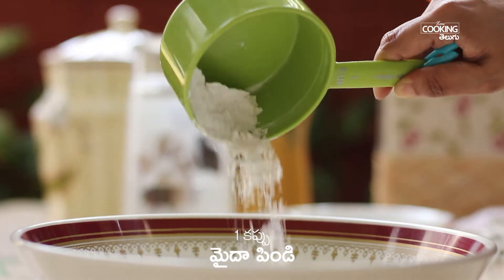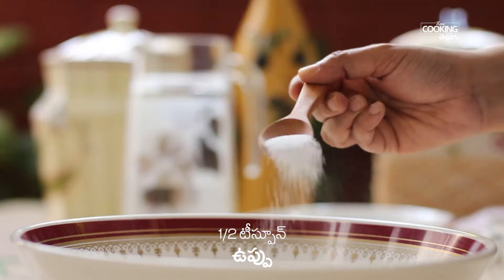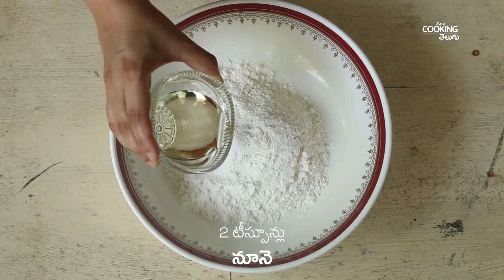In a bowl, add 1 cup of maitha, add 6 teaspoons, add 2 teaspoons, add 1 teaspoon, 1 teaspoon and pour 2 teaspoons.